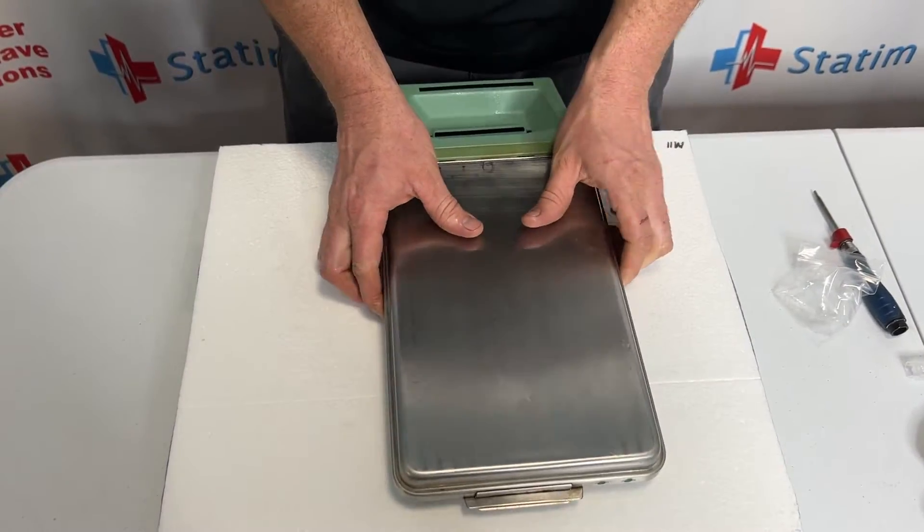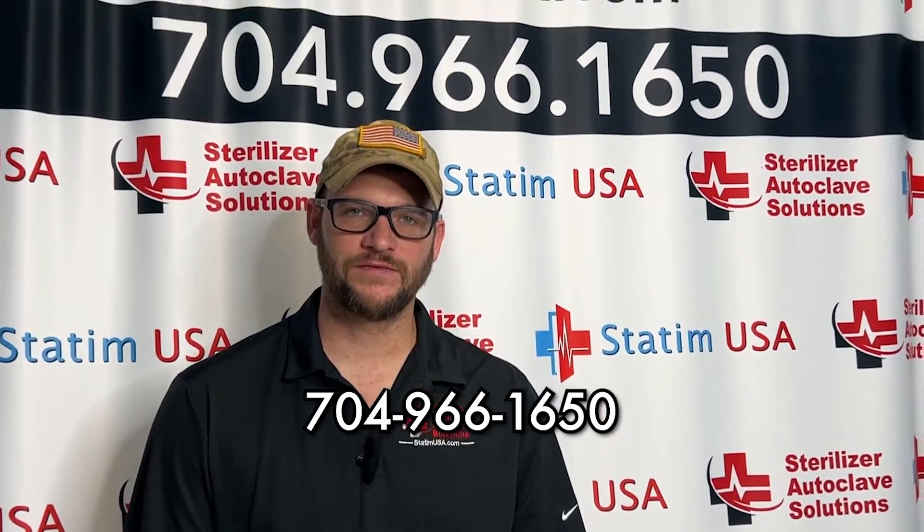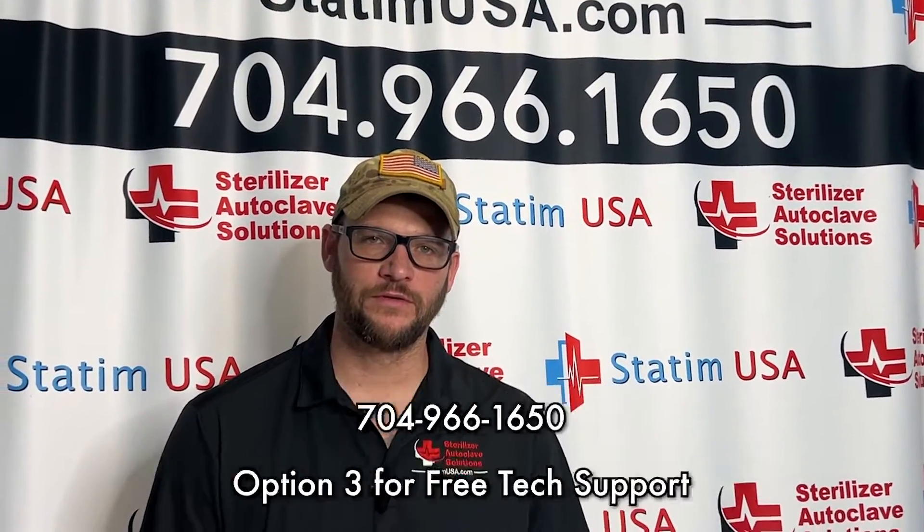Give it a nice little squeeze — you should hear air blowing out the back. If you have any issues, please give us a call at 704-966-1650, option 3 for free tech support. Thank you.